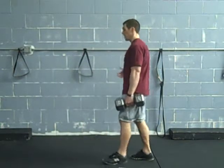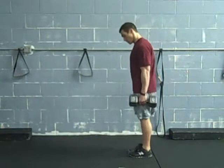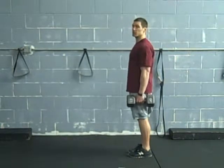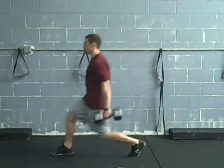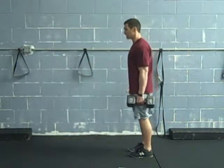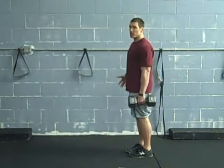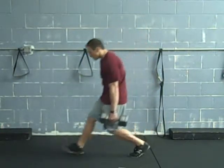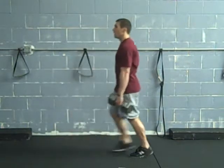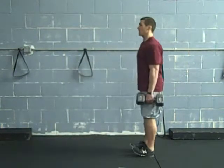Another variation for the lunges is the front power lunge. We can go from the suitcase position first — just step out, then drive off that front leg back to the start position. Keep your chest up and out. A lot of people collapse forward here, which is no good. Stay nice and tall and drive back off that leg.